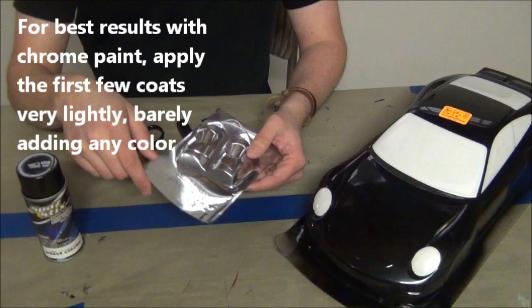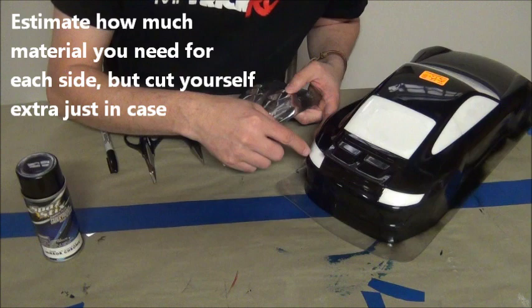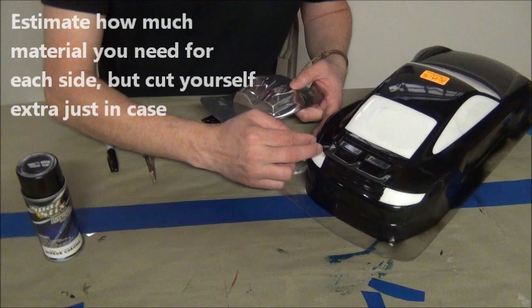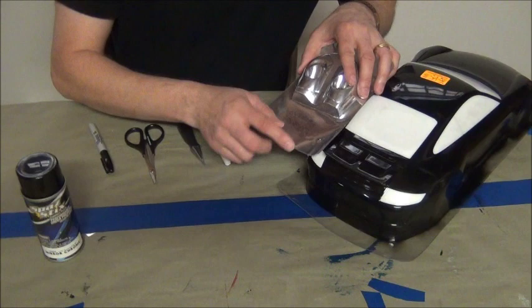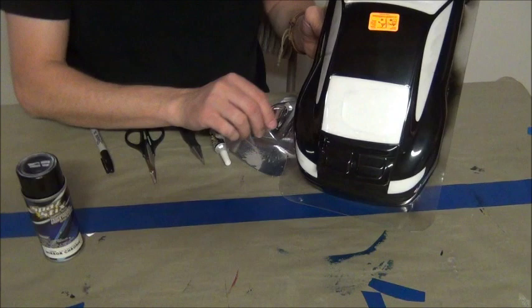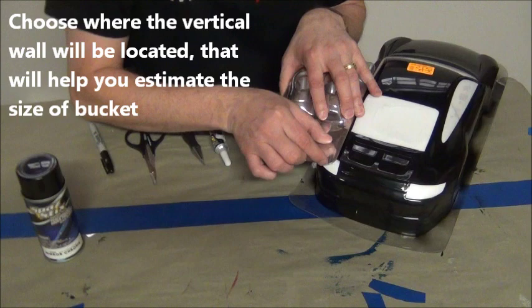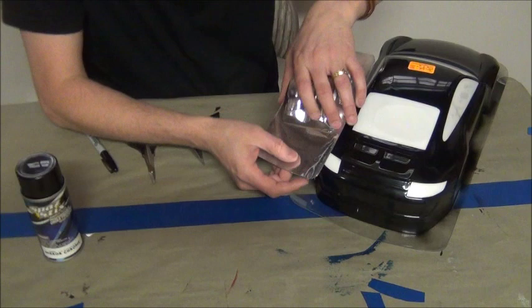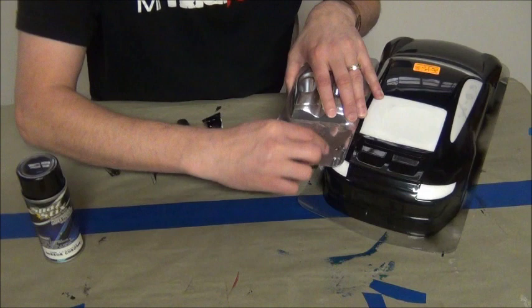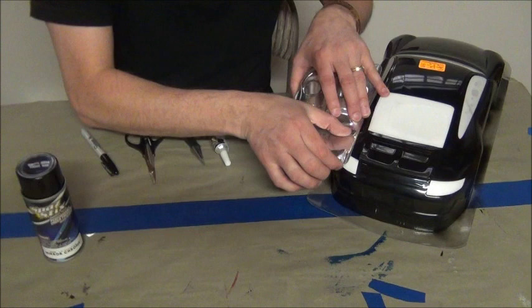We are going to cut out a nice large piece of this material to build light buckets for the back of the car. We will probably put two small red tail lights in each side. We want to make sure we have enough material to go down and then up. We need to figure out the line that the back of the lights is going to be — the line that will shine through. We are going to cut out the bottom ledge and the top ledge and add them together to get the complete length.